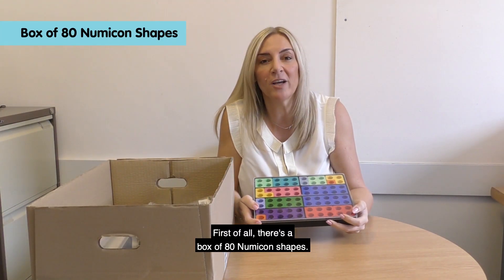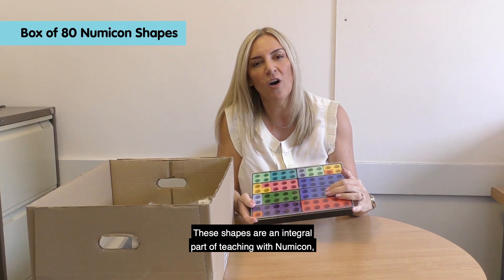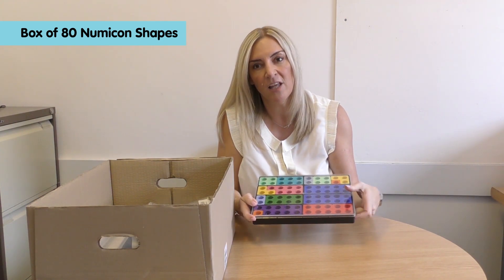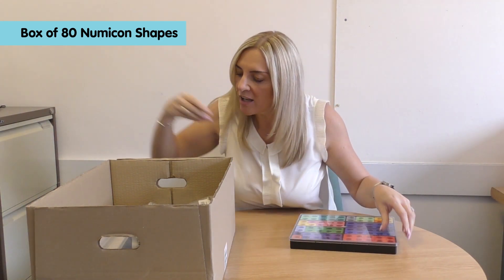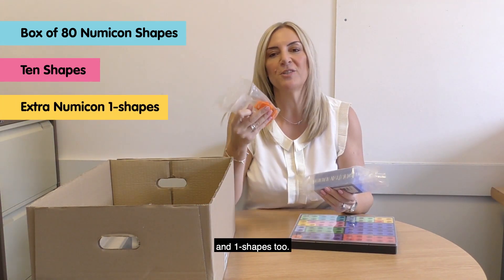First of all is a box of 80 Numicon shapes. These shapes are an integral part of teaching with Numicon, offering a tactile and visual structured image of number ideas. You'll also find extra 10 shapes and 1 shapes too.